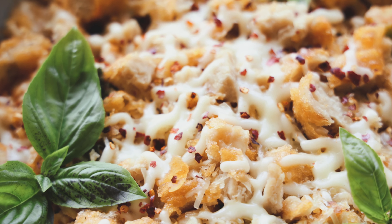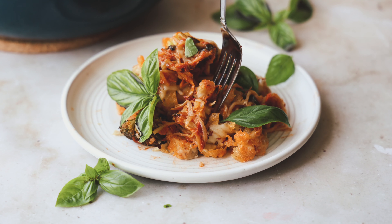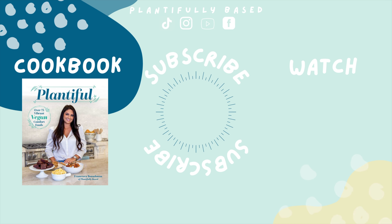I enjoyed this the next day. If you don't want to use the heart of palm pasta, you definitely don't have to — I just love it because it cooks up so much quicker. Thank you all so much for watching and for being here. If you enjoyed these recipes, please be sure to like, comment, and subscribe, and I will see you on Wednesday with another video. Bye!